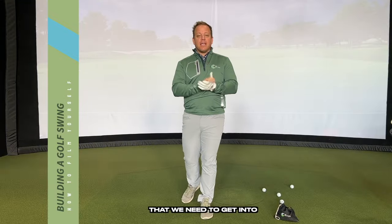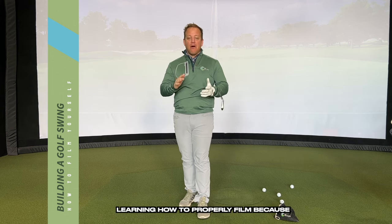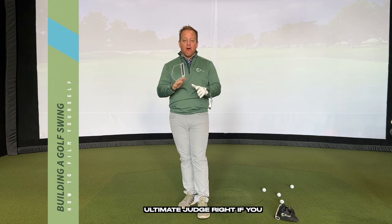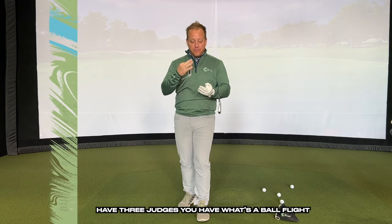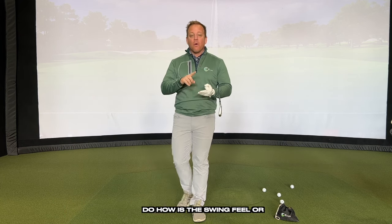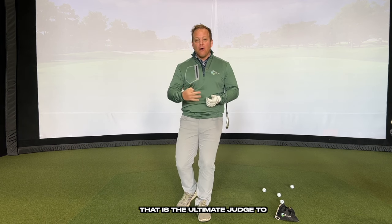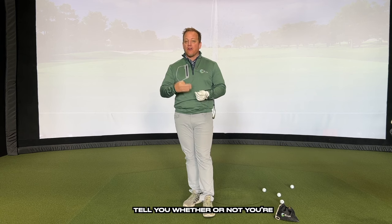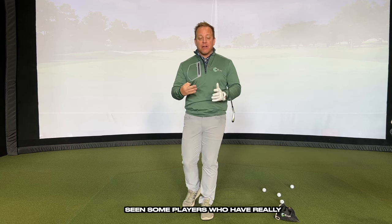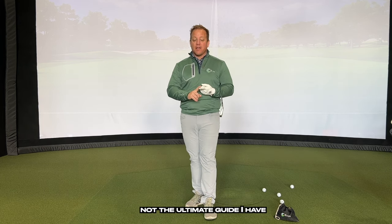One of the first things we need to get into in building a golf swing is learning how to properly film, because film is the ultimate judge. If you have three judges — ball flight, how the swing feels, or what it looks like — who is the ultimate judge? I have seen players with really bad golf swings hit good shots, so obviously ball flight is not the ultimate guide.